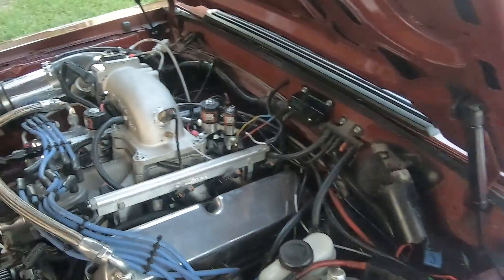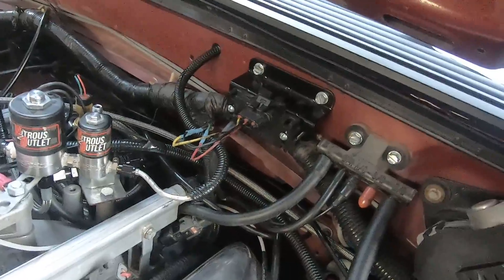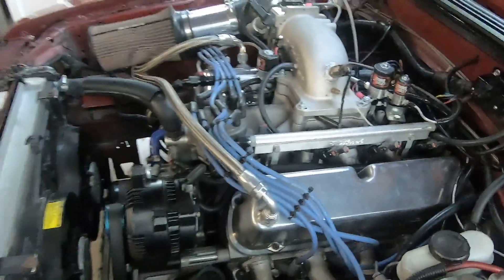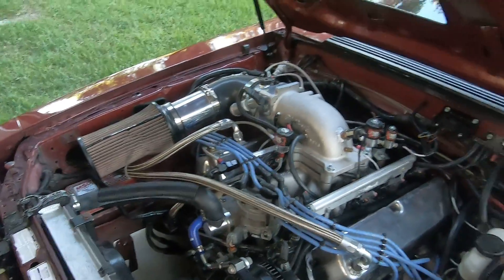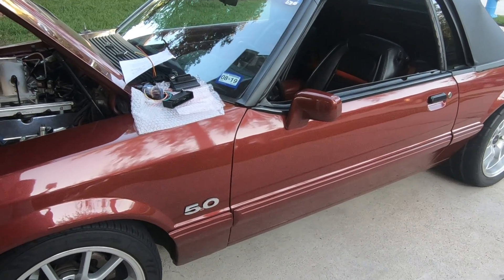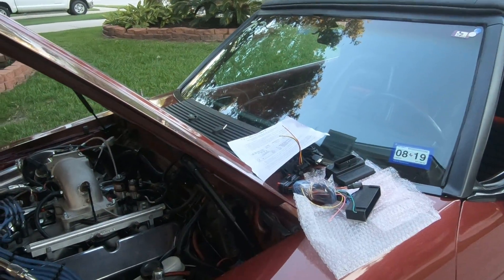Once you have everything hooked up, connect to it and check Tuner Studio — it should read 100 kPa, plus or minus a couple of percent. That's a good indication you wired it correctly. In some cases if wired wrong it may read 150, 200, or 50, which is not correct. With the engine turned off you should be reading 100 kPa, as this tells you the load on your engine.